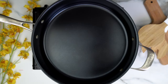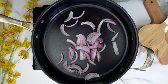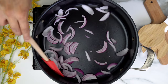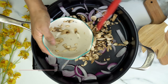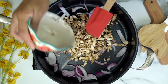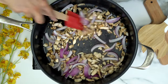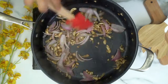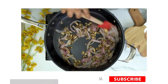In a sauté pan, I'm going to add in our sliced onions and sauté that for about a minute. Then I'm going to add in my chopped mushrooms. You want to sauté that until the onions are slightly brown and the mushrooms are fully cooked through. Make sure to add a little bit of water or veggie broth at a time to make sure nothing burns or sticks to the bottom of the pan.